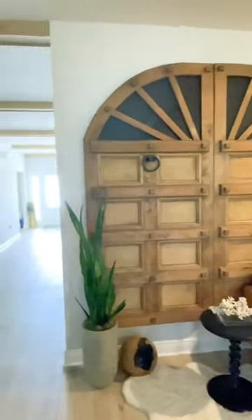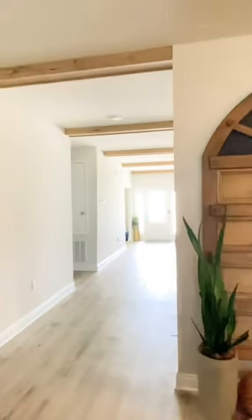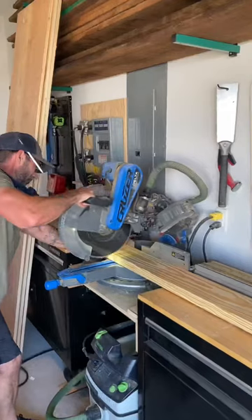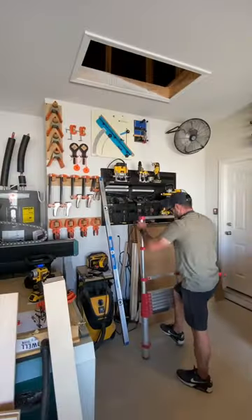I built these old world inspired door panels and just finished up with these ceiling beams. Me and my boy decided on the layout, then it was time for me to cut some blocking and go into the attic.